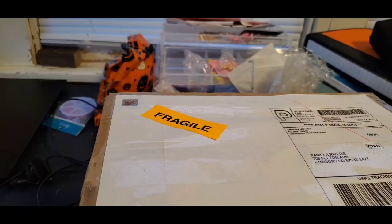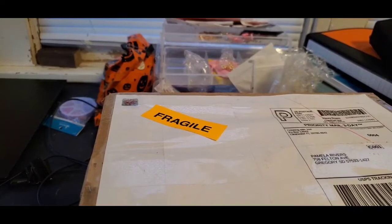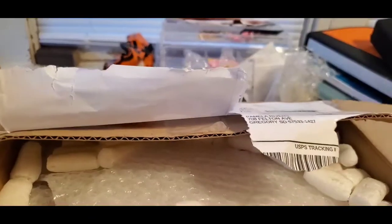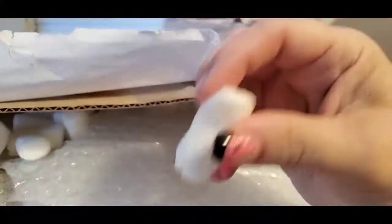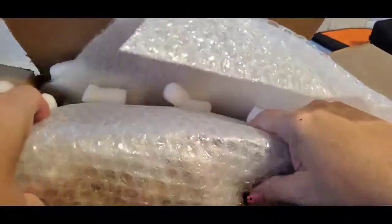This is a Bridgerton journal. I'm not familiar with the show but I fell in love when she made this journal - it was just so beautiful and I wanted to buy it. This video is going to be a little bit longer than normal. She's got bubble wrap and these little popcorn styrofoam pieces inside. I am so excited about this journal!